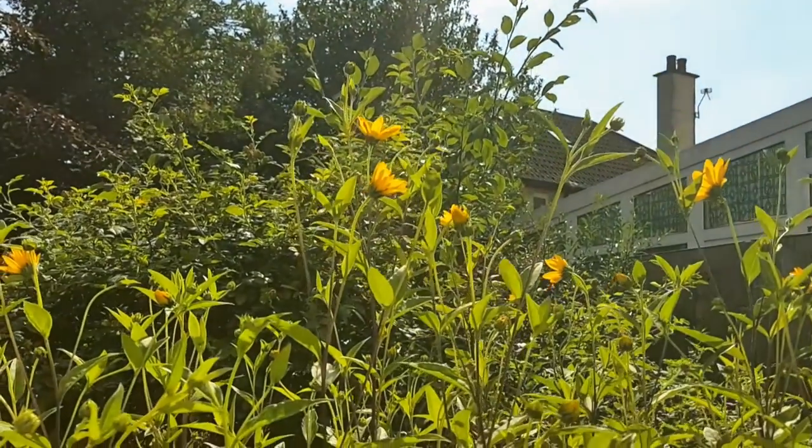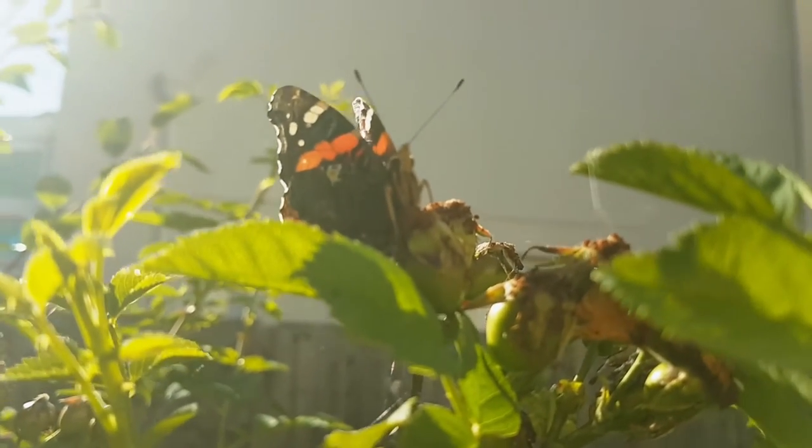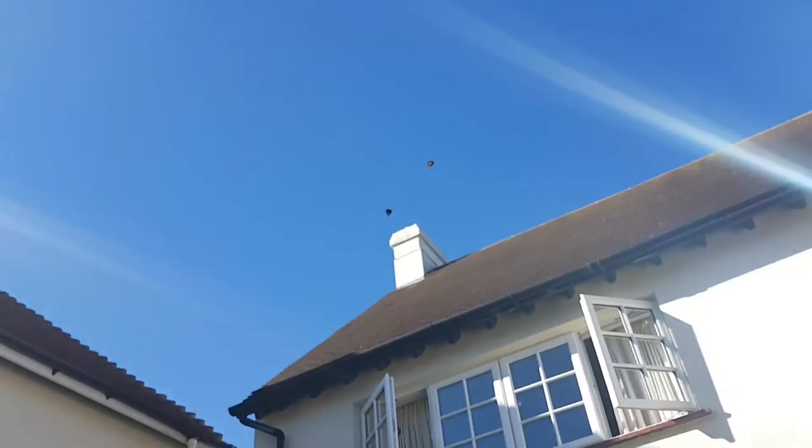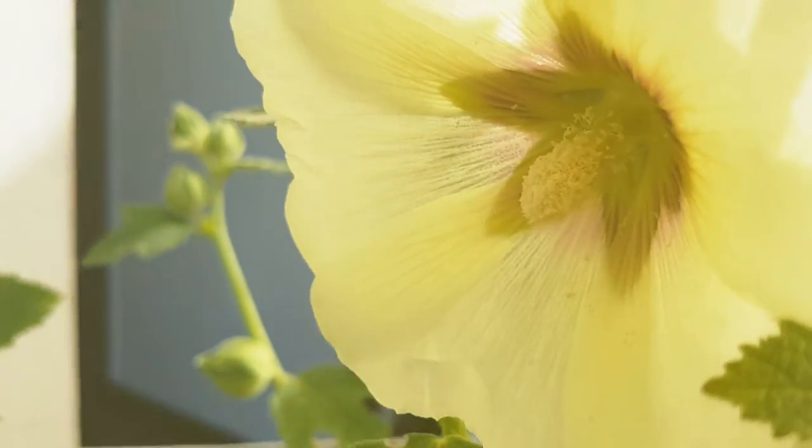Golden glow upon the green below. Butterflies dance in the radiance of the day. Bees like flowers more than you do, so don't get too close!